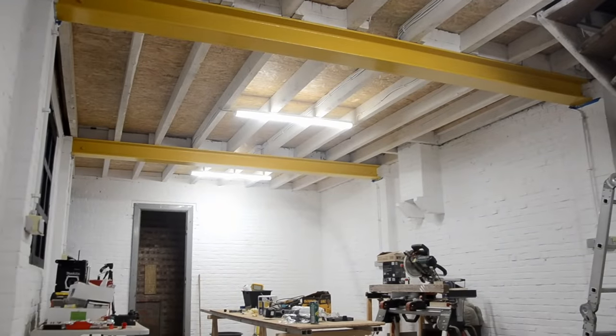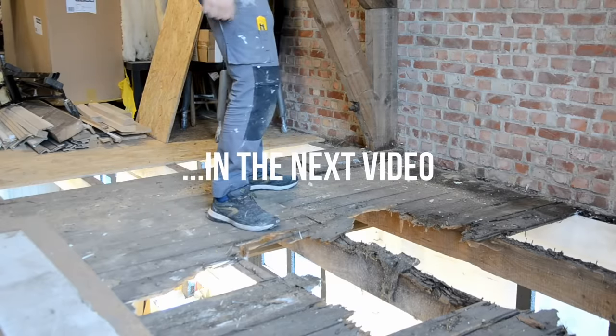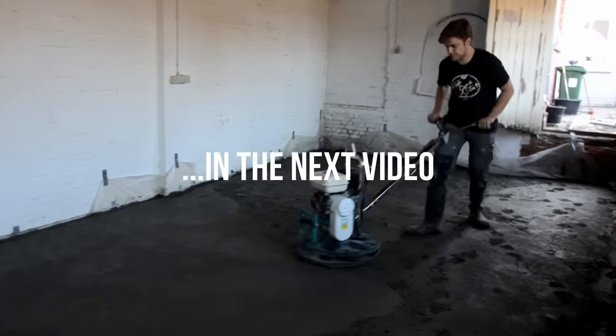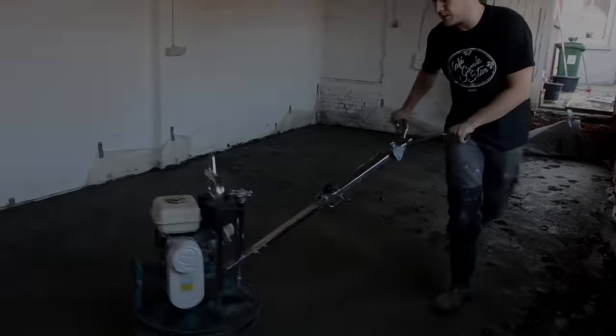Needless to say, I'm really happy with how it all turned out so far. That's it for now — tune in to the next video where we will be replacing the flooring and stairs on the first floor, and flooring and polishing a new concrete slab. Bye-bye! Oh, and don't forget to subscribe.